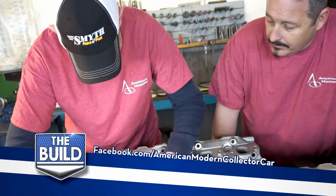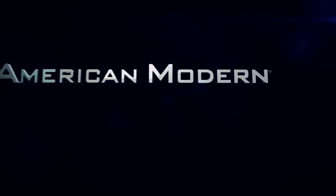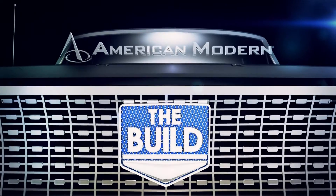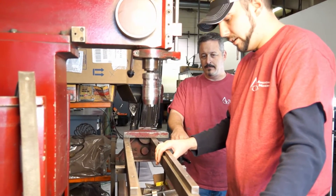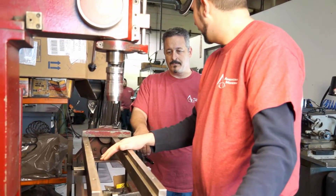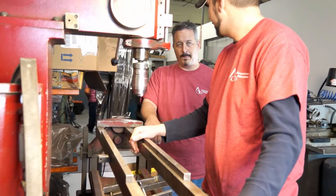Last time on The Build. Alright Tony, what is this machine? What's it do? This is our seat and guide machine. What we do is, if you have any bad seats, we cut the old ones out and get new ones fitted and put in. You also use it to cut and recondition guides, or completely take them out and put new ones in.